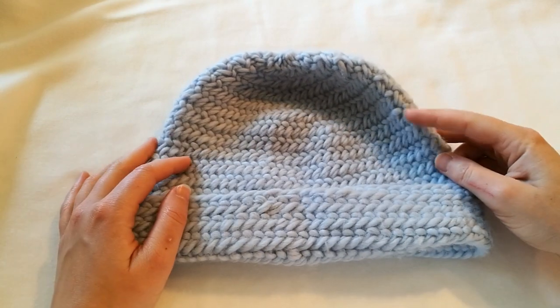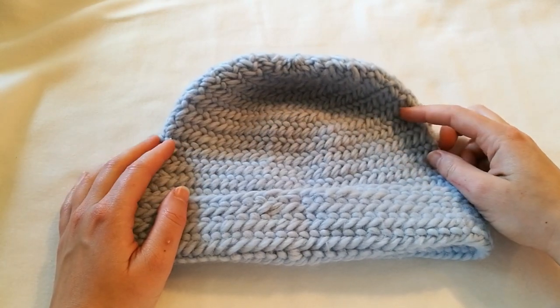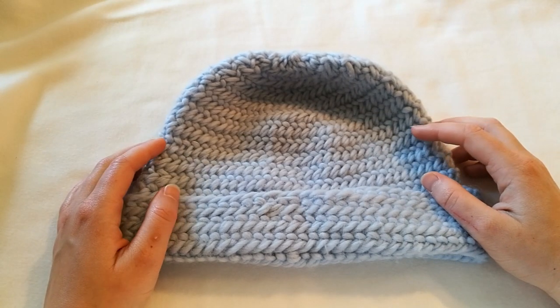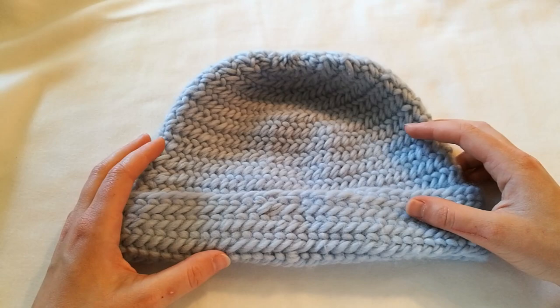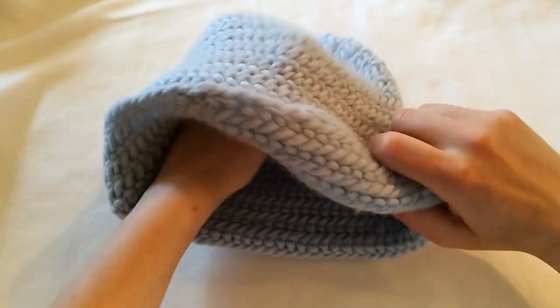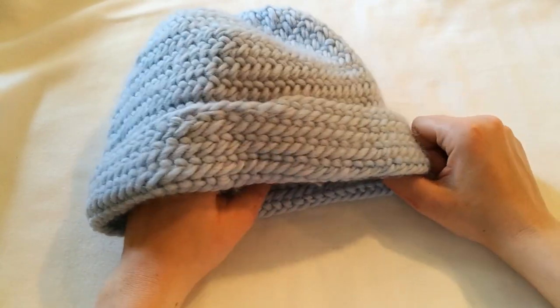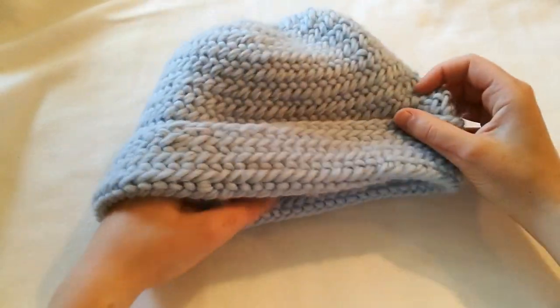I wish you the best of luck with your knoll binding and I hope this was useful. If you have any questions let me know in the comments and I'll try to answer them. I have a warm hat and this edge makes it even warmer so I can use that when it becomes winter again. This is what the finished product looks like when I'm wearing it. Thank you for watching my tutorial and I'll see you next time. Bye!